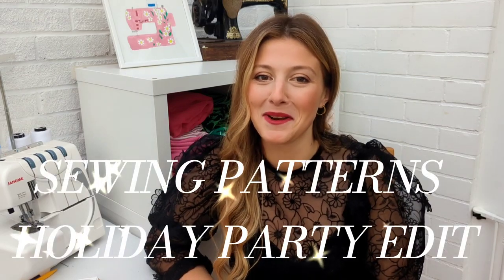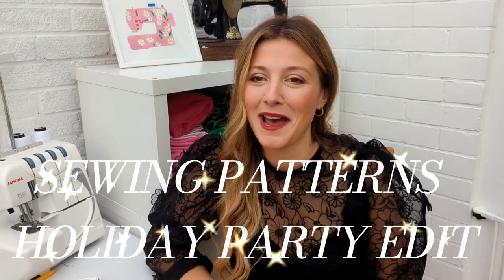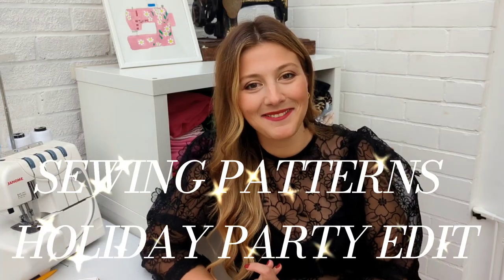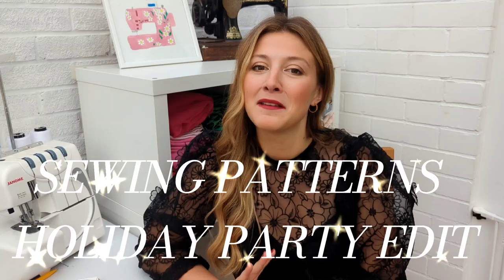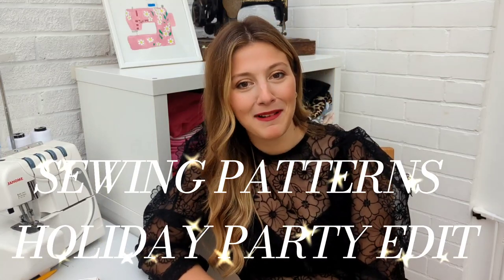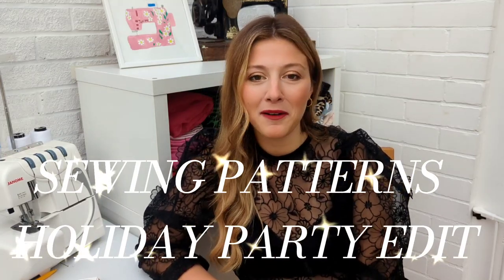The time has finally come to sew some gorgeous occasion wear. Party season is just around the corner and I am here today to bring you some serious sewing inspiration and pattern recommendations for every holiday event you can think of. Hello everybody and welcome to the Sewing Patterns Holiday Edit. In this video I have got everything you could need to see you through the upcoming party season, from full-on glam ball gowns to something a bit more chill.